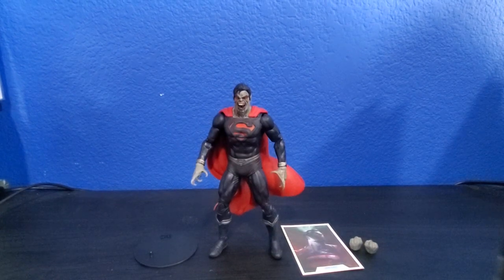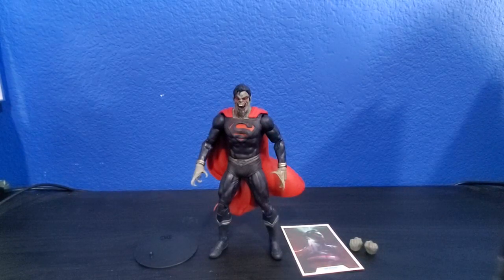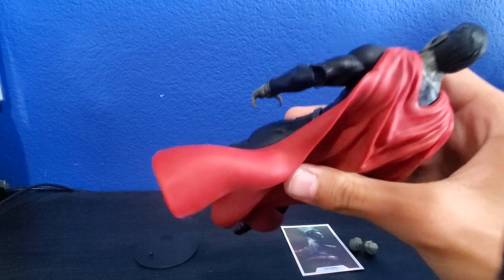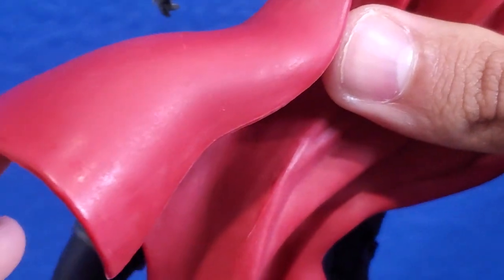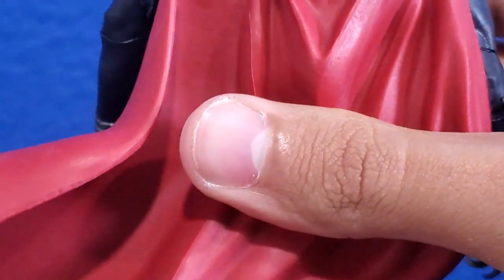Here we got the Vampire Superman out of the packaging. I'm sorry I had to pause because the thing was hard to get out — the cape has to be stuck on the back. Let me just show you guys real quick. Look how scratched the cape is. I mean, I know you guys can probably see it, let me zoom in a little bit. Look how scratched the cape is.